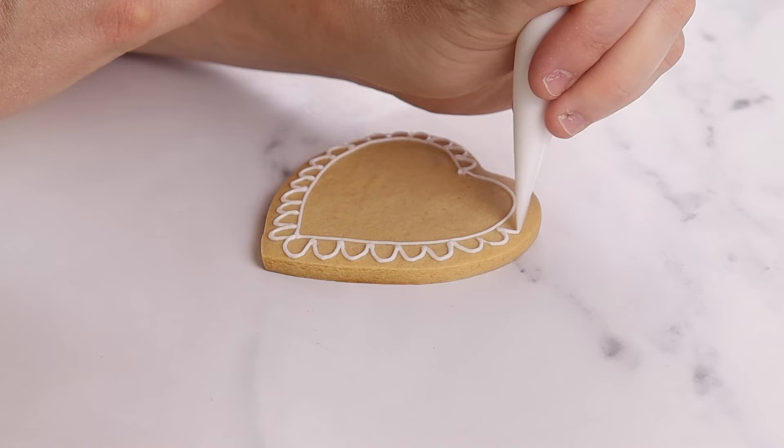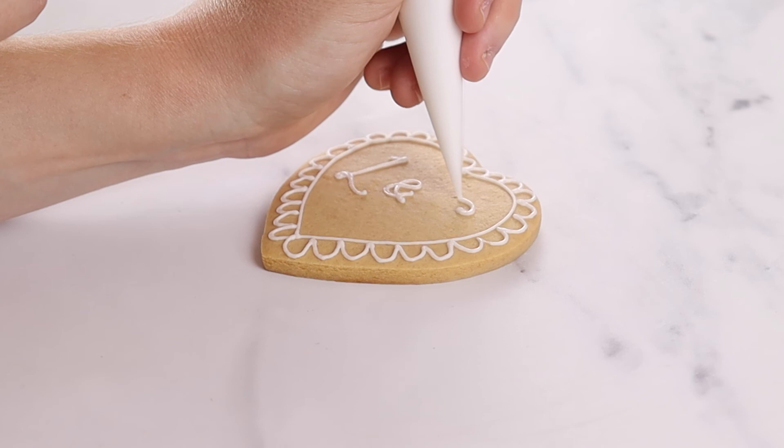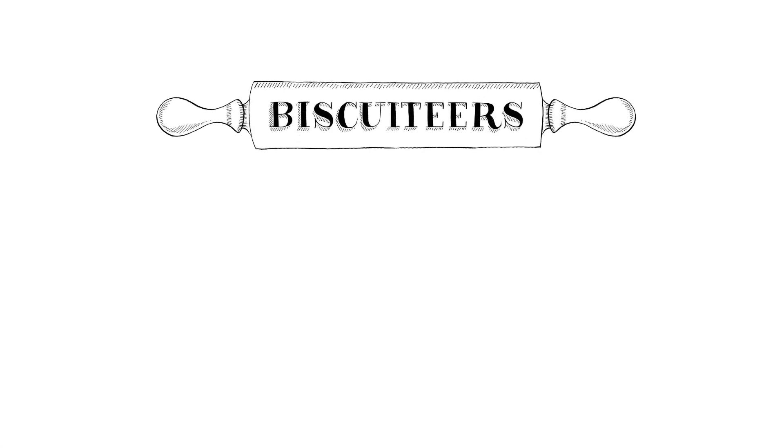For more biscuit icing tips and tricks and to learn more about the art of icing like a biscuiteer, head to our channel where you can find recipes, how-to guides and icing tutorials.